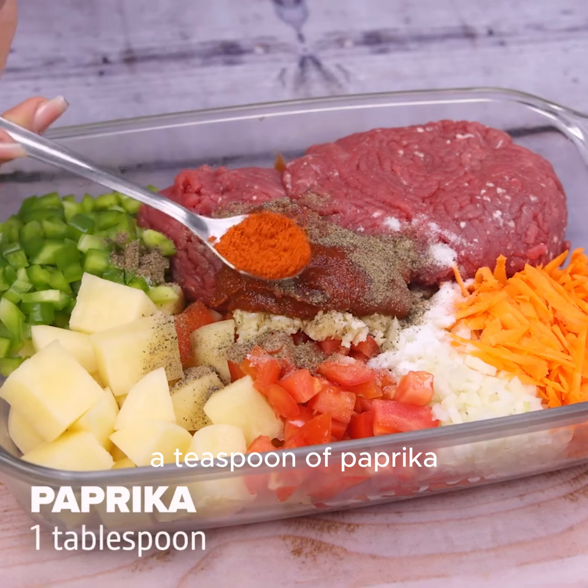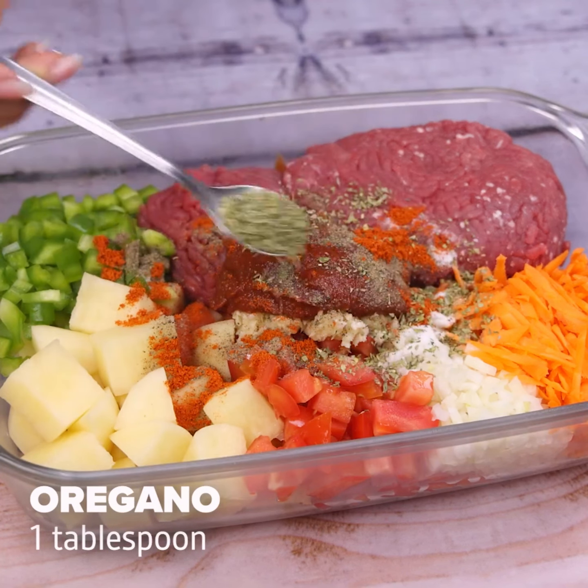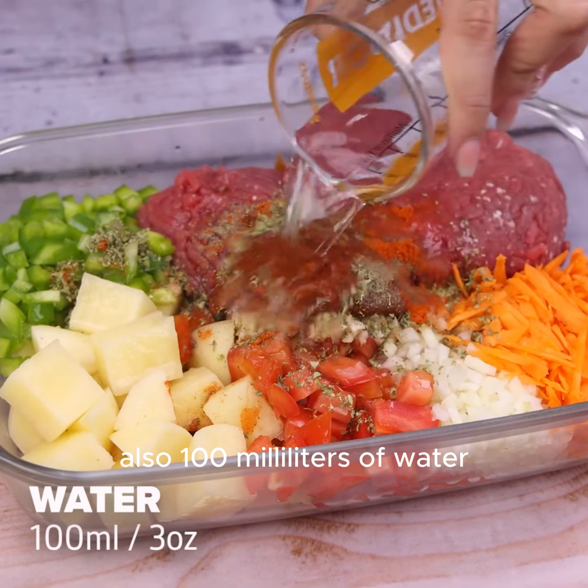A teaspoon of paprika, a teaspoon of oregano, and to finish, also 100 milliliters of water.